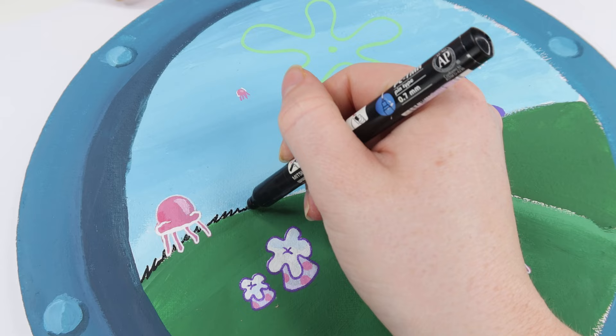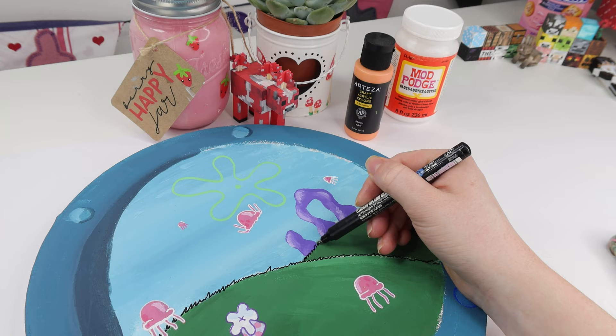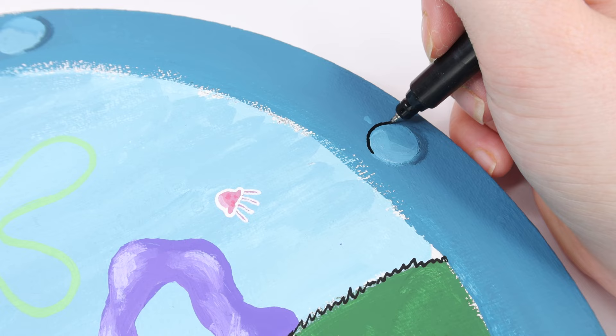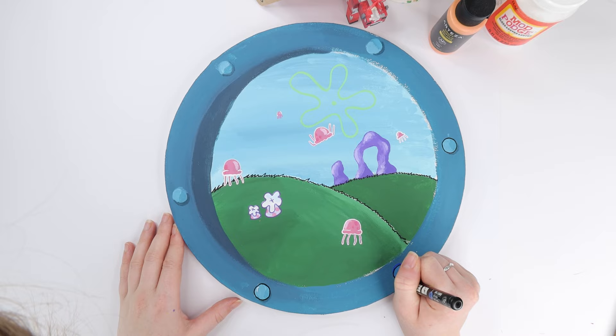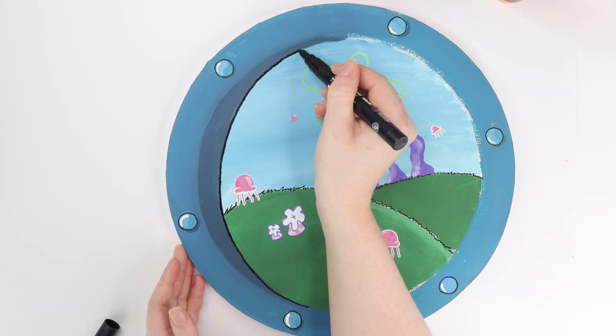The next step was to do the nuts and bolts because I had painted over the sketch. I freehanded these using a light blue paint, then outlined them with a darker blue to make them pop and added a bit of highlight to make them look more 3D. Once I was done with the nuts and bolts, I grabbed a skinny black Posca pen and started outlining. I outlined the grass but also gave it texture by making it super spiky. Next I outlined the nuts and bolts, which took a while because there were quite a lot and they were circular, so you have to be super careful.